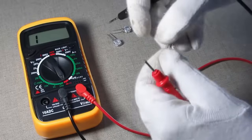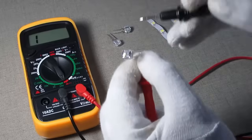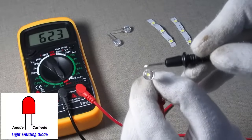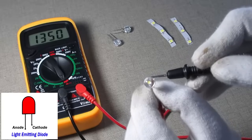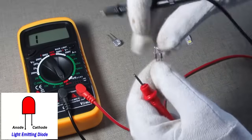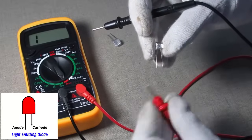Let me clarify one thing — when we give positive supply to the anode and negative supply to the cathode, it is called forward biasing. Now take one more LED. As you can see, this LED is not working and not emitting any light — it's a bad or useless LED.